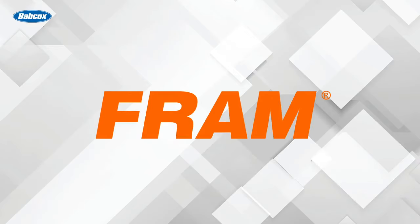This video is sponsored by Fram, manufacturers of high quality filters since 1934. Visit Fram.com to learn more.